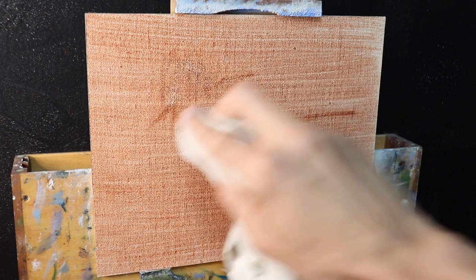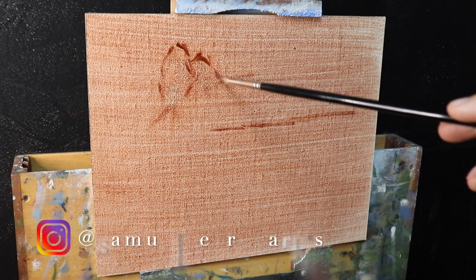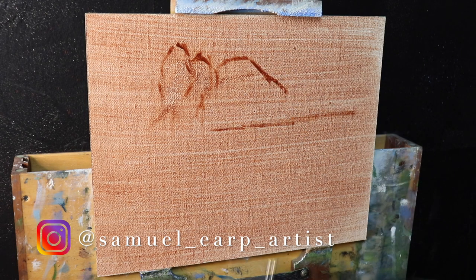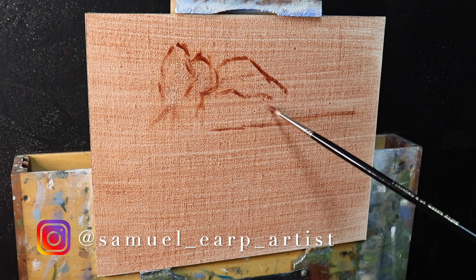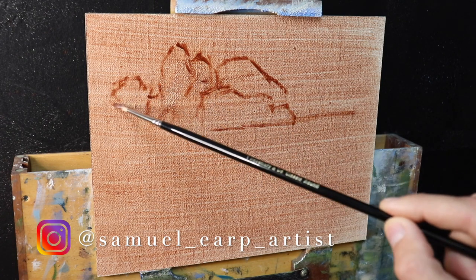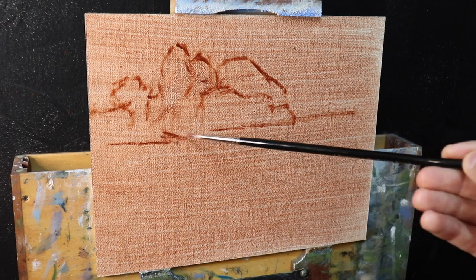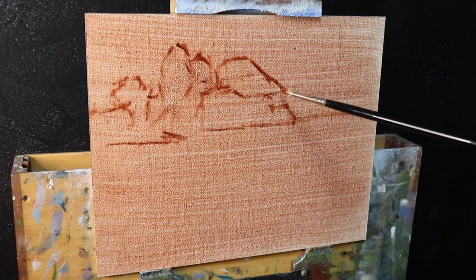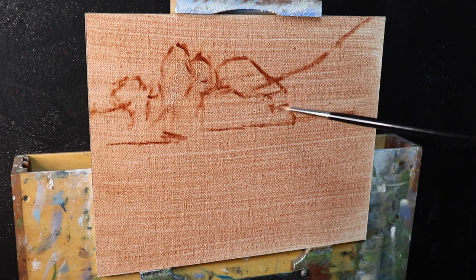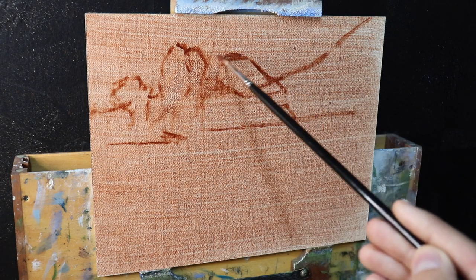I'll be using some of these small paintings for larger studio paintings. This canvas panel has a thin wash of burnt sienna which I applied earlier and allowed to completely dry before beginning. I'm using a number one round brush with burnt sienna mixed with Liquin Original to sketch out the composition. I'm using oil paint here, and Liquin Original is a medium that thins the paint and speeds up the drying time, which is great if you want to get paintings done quickly.